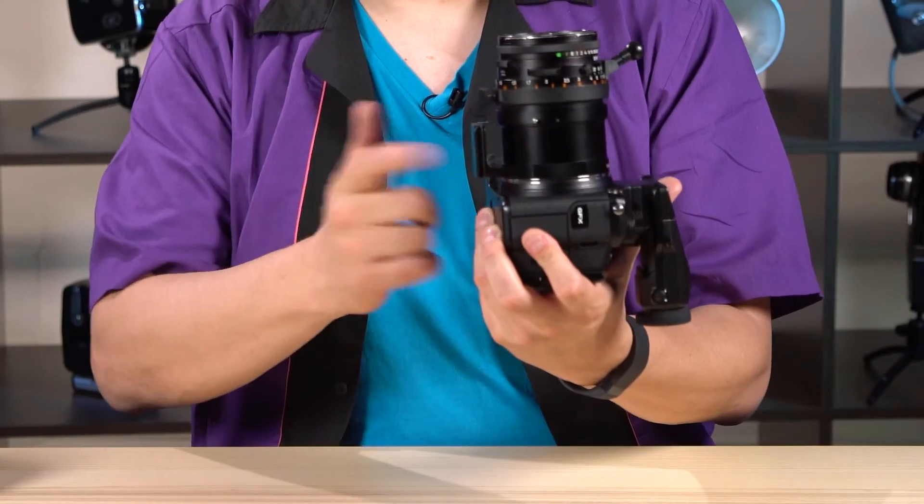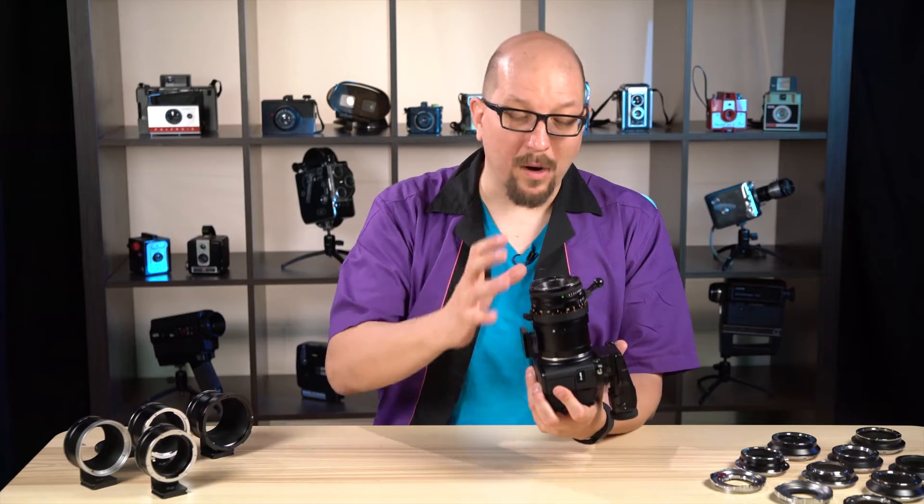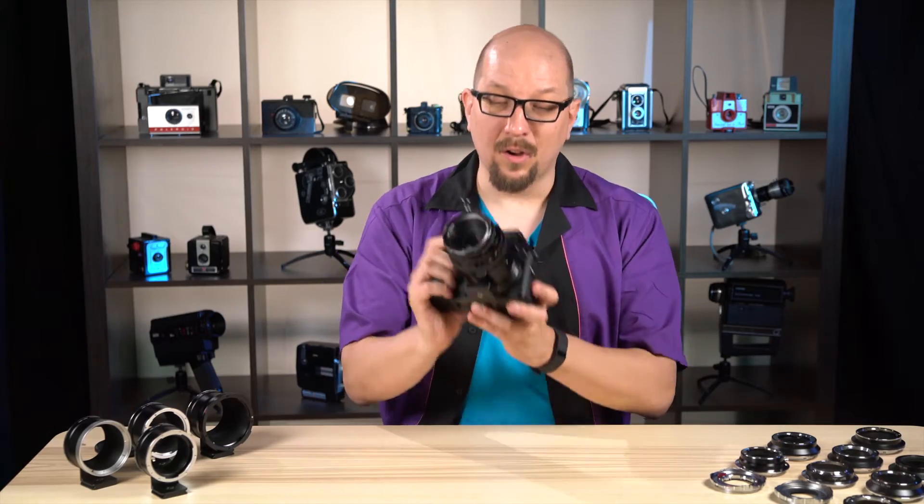And the adapter even has a tripod foot to boot, so don't even worry about how heavy these lenses tend to get — you're ready for anything.